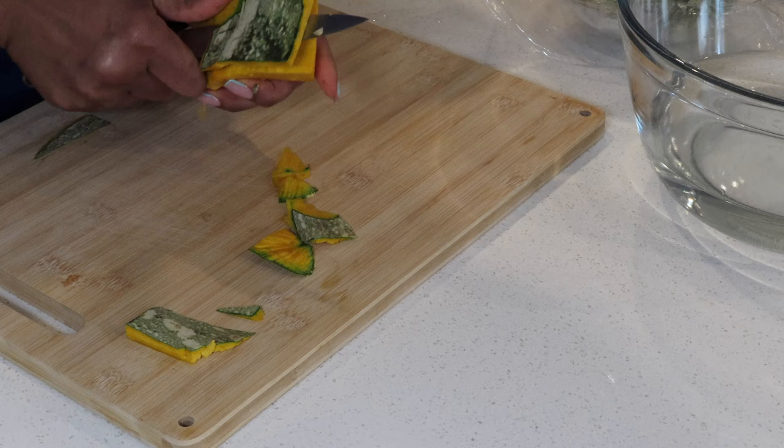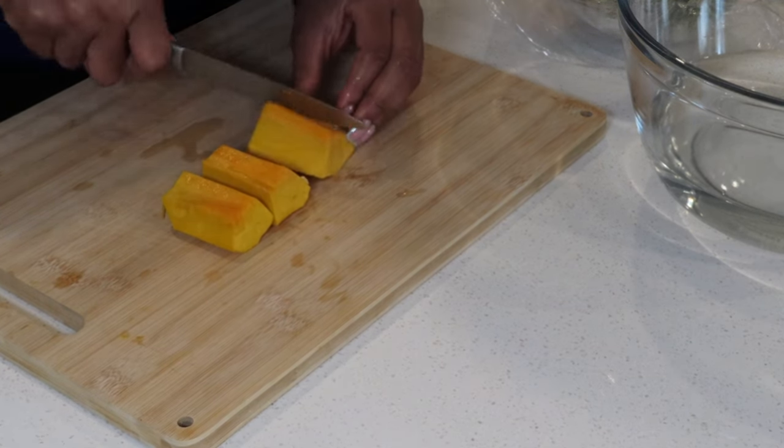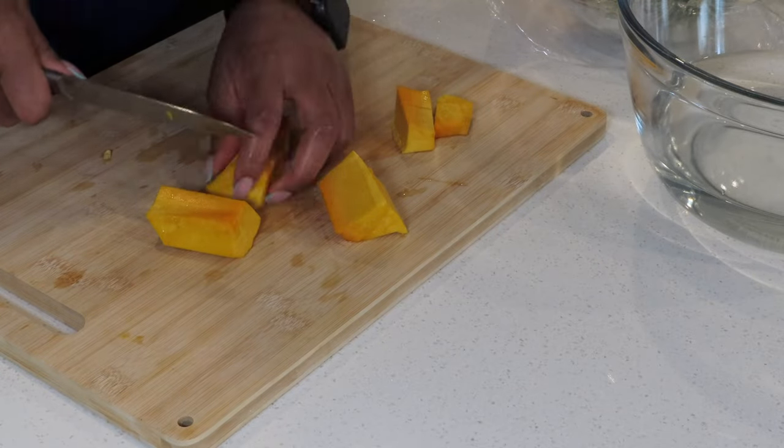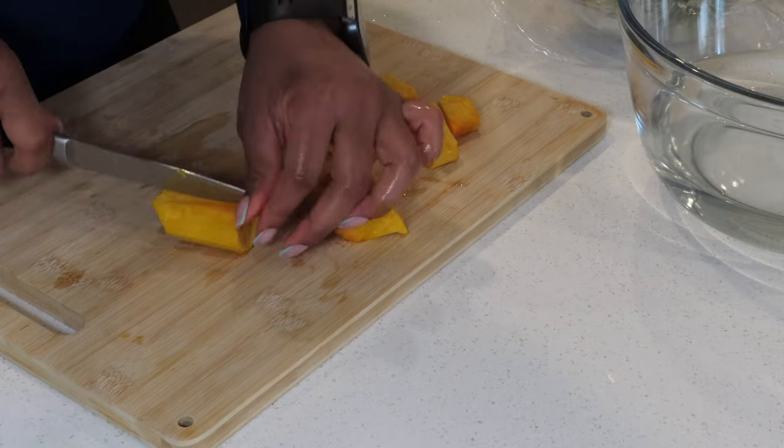Now I'm going to prepare the other ingredients to add to the soup. Here I have Jamaican pumpkin, chocho, carrots, potatoes, white yam, and yellow yam, and I'm going to go ahead and peel and cut those up.